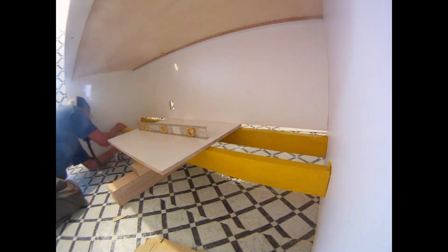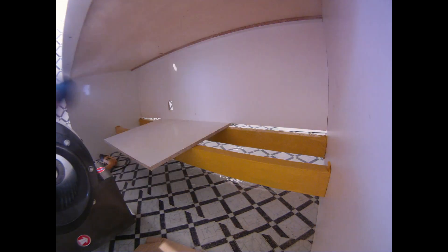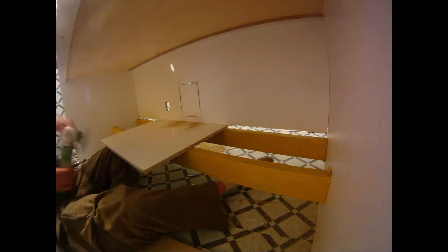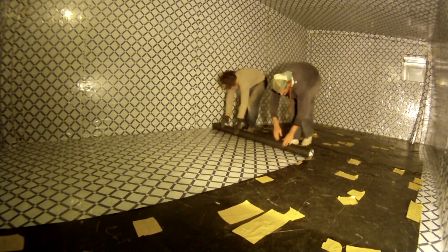Ironically, I did not want to build a laminar flow hood. I had so much going on building my lab, I just didn't want to build one. So I wound up buying one, but the one I bought had been used in a lab and it turned out it just was not good — it was basically set up differently than it should have been.